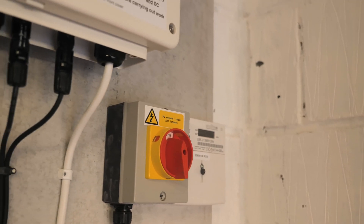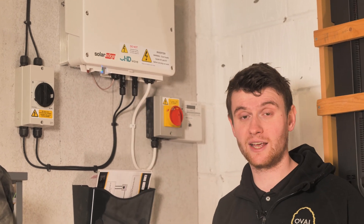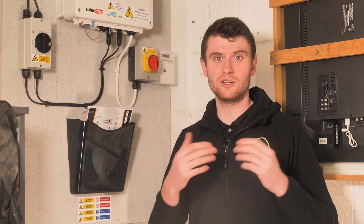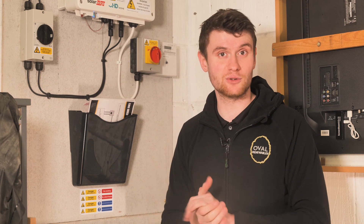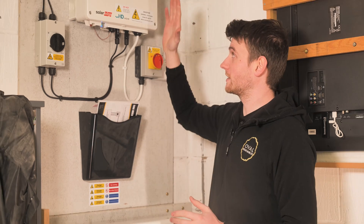This is a three kilowatt SolarEdge inverter and it speaks to the optimizers on the back of each panel. If this system is isolated we only ever get one volt per panel — so take a horrendous situation like a house fire: the fire brigade pull the main fuse and on a standard system like the old one they could still have 500 volts coming down from the roof, whereas as soon as this inverter turns off, the optimizers on each panel only allow one volt into the house. With nine panels that's only nine volts — so it's DC safe. The inverter also generates power: it has three kilowatts of capacity and can push out up to three kilowatts at any one time.